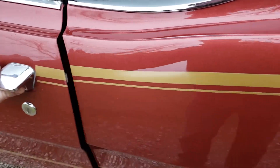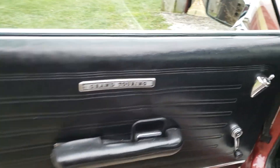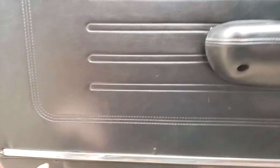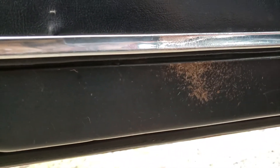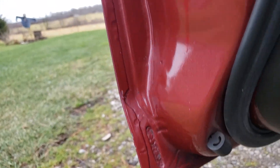Looking at the interior — it appears to be all original and unrestored. Door panels look nice and present well for their age. Little chips here and there about the bottom of the doors but no rust, patches, or rot — anything like that. All the seams look nice and clean.